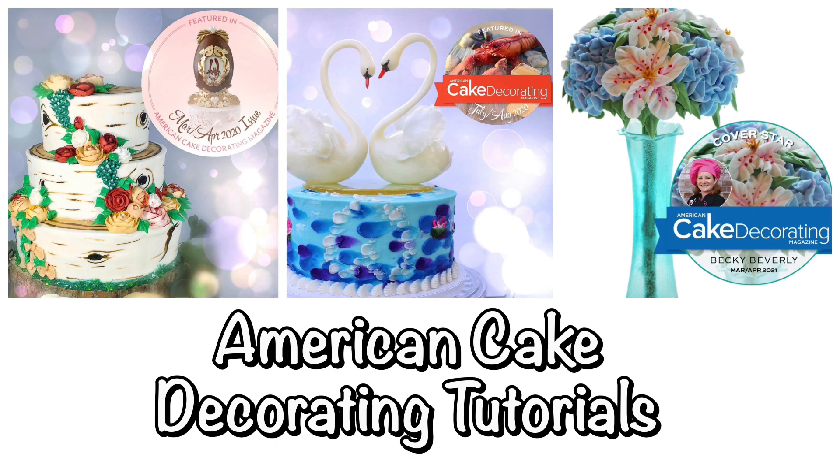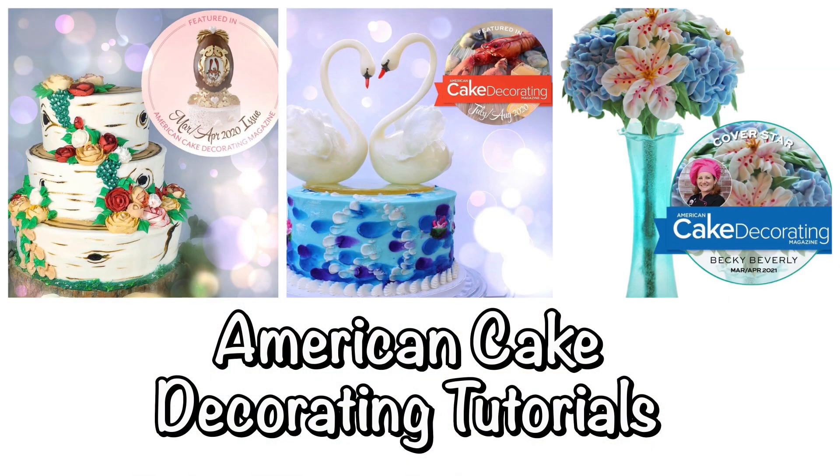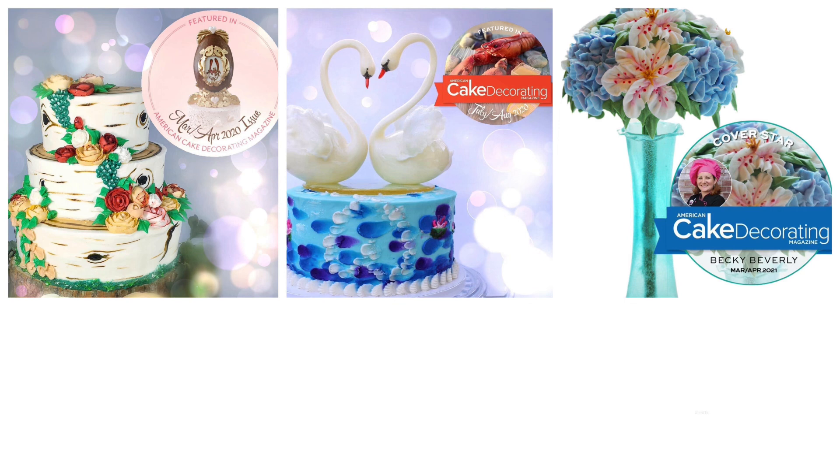I've also written tutorials for American Cake Decorating magazine and had the honor of having my vase of flowers cake featured on their cover. These tutorials are also available on my channel, and I look forward to seeing your comments and answering any questions you might have. Please subscribe to my channel and join in on the fun!